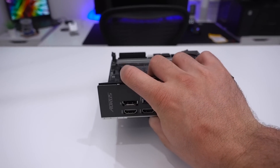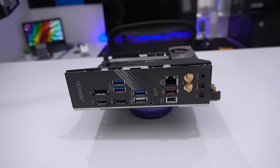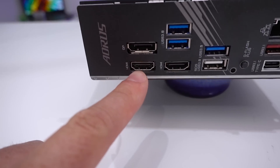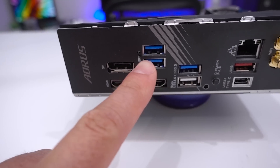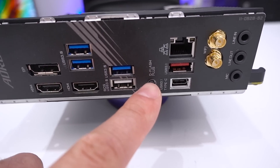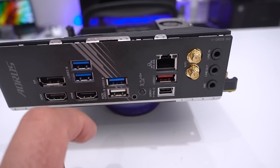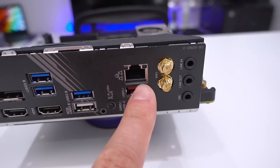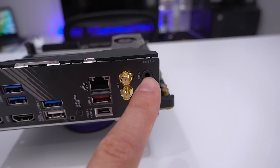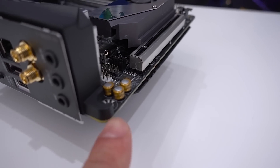The rear I/O is fairly simplistic but isn't missing anything you'd expect on a board of this caliber. There's a single DisplayPort, two HDMI ports, USB 3.0 ports, and a BIOS USB 3.0 paired with the Q-Flash Plus button so you can flash your BIOS just by plugging in a USB drive and pressing the button. There's a single Ethernet port, USB 3.1 Type-A and Type-C, Wi-Fi antenna connectors, and audio ports. There's no optical S/PDIF — hard to fit on a board like this — and you can see the audio capacitors just here.